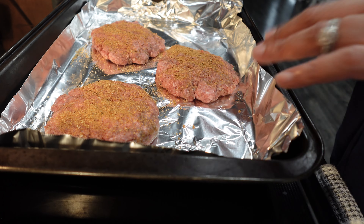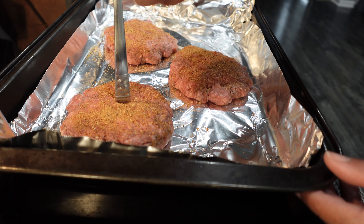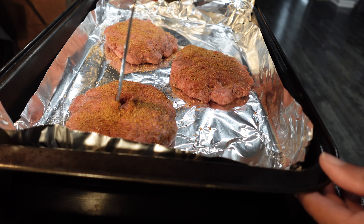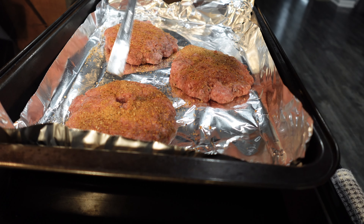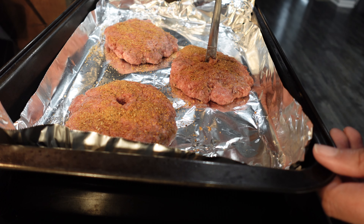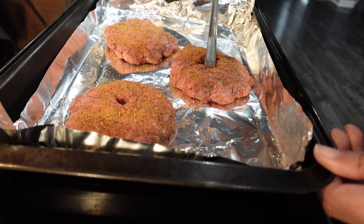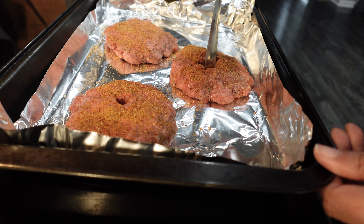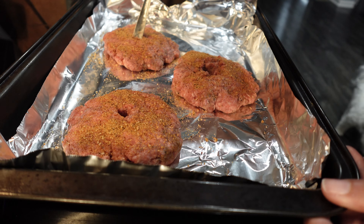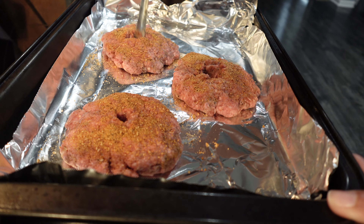The oven is ready at 300 degrees. Now I'm going to take this spoon and make a hole — go pretty deep. Just for sanitary purposes I'm using the spoon instead of my finger. This will prevent the burger from peaking at the top in the middle when you bake it. I always do that when I bake them and they come out with cracks, so this should be deep enough — that's all I'm doing, making a little indention.